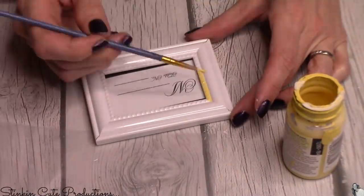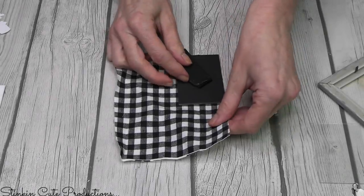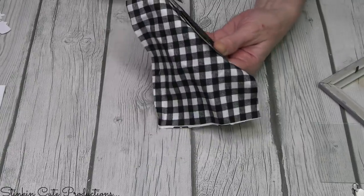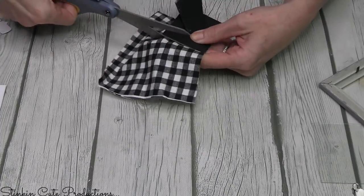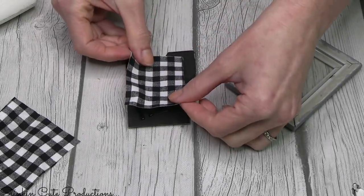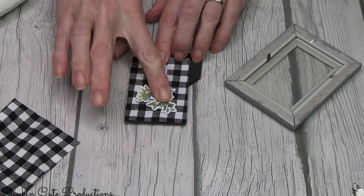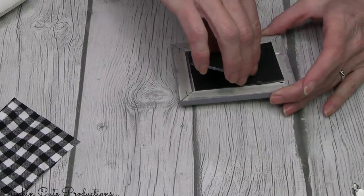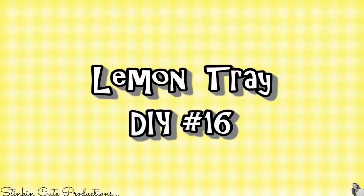DIY number fifteen uses mini frames from Dollar Tree — adorable and easy to incorporate into trays with just some paint for detailing. I had black and white gingham fabric in my scrap stash, so I hot glued it to the back of the cardboard stand as a background. Then I added a cute embellishment Linda designed: a milk jug with a lemon tree in it. Such a fun quick and easy piece to add to your tiered tray!